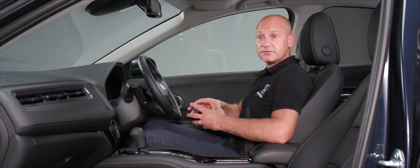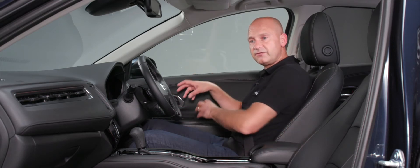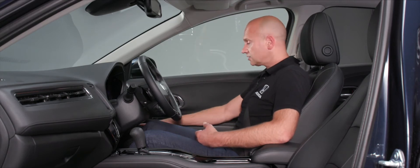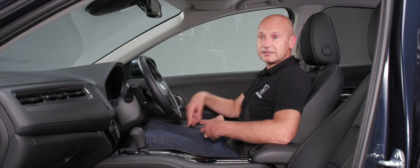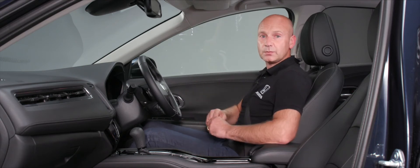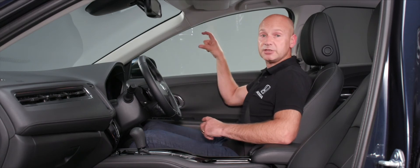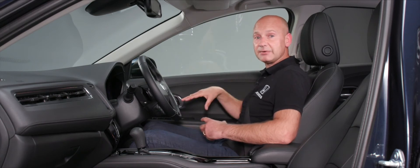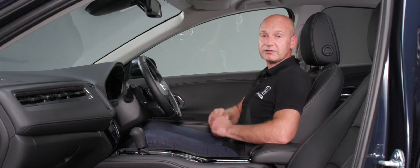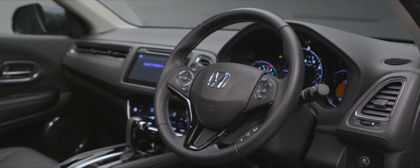The final button disables the ultrasonic sensors for one locking cycle. You can only activate this with the ignition off, just before locking the car. This is useful if you want to leave the windows slightly open, as without disabling it the air movement inside the cabin could trigger false alarms.